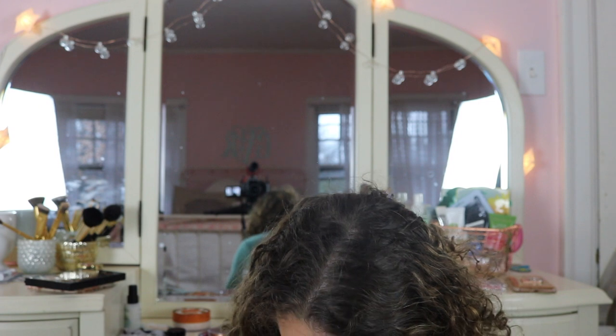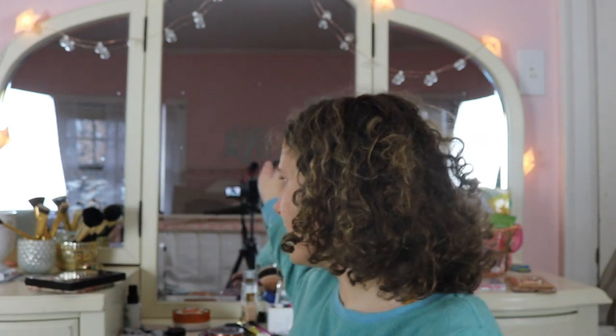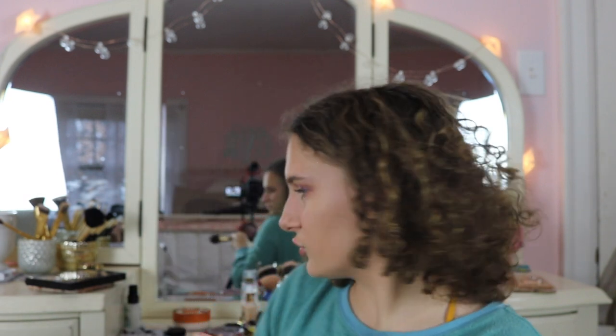This blush is the Burberry blush in Bare Peach — it's one of their newer products. I love peach blushes and it is gorgeous. Kathleen Lights loves this one too. I'm using a Sonia Kashuk blush brush — we don't need too much since I'm already a little red.